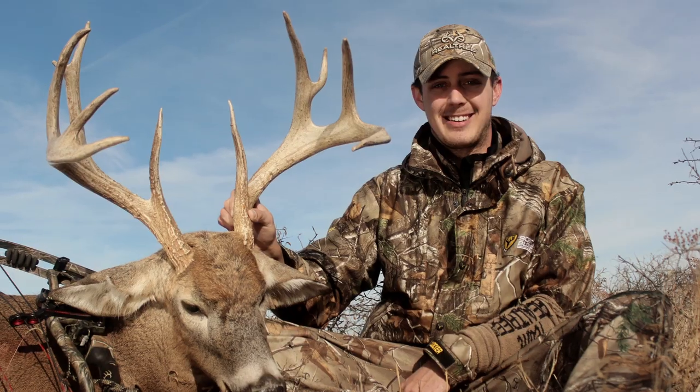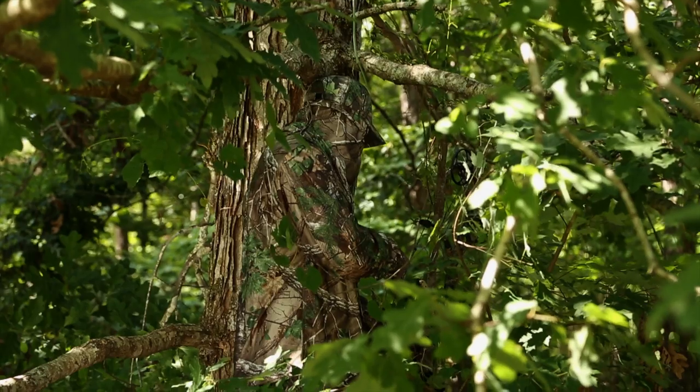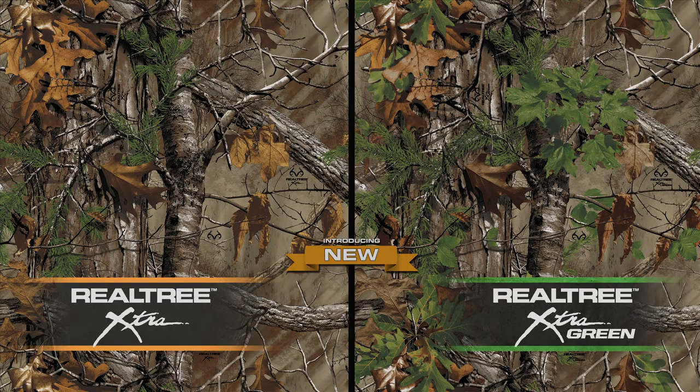And even the guys we hunt with say it's the best. Realtree Extra. But at the end of the day, it's all about you. Feeling confident that your pattern simply works. Realtree Extra and Realtree Extra with Green — the best just got better.